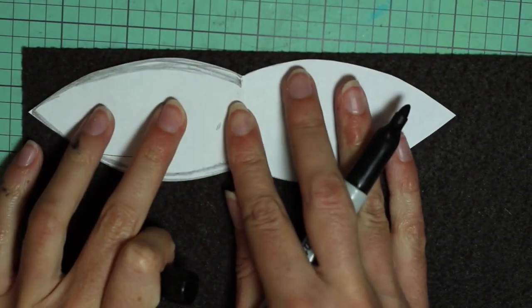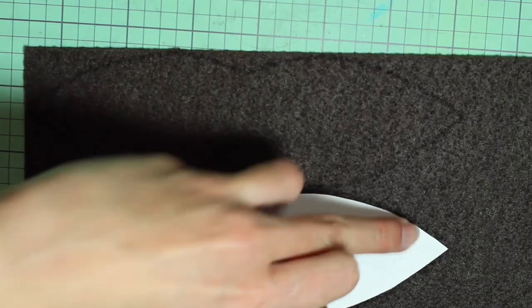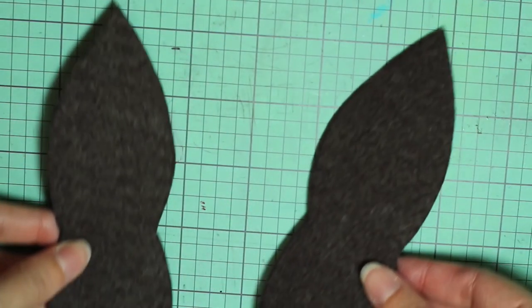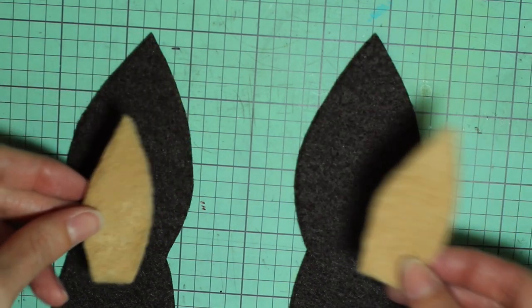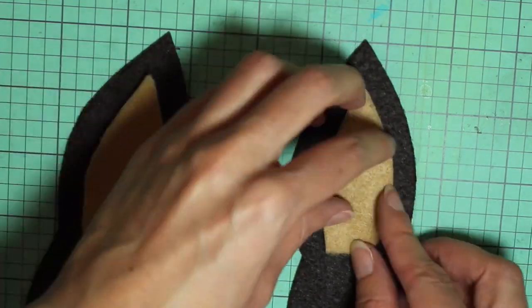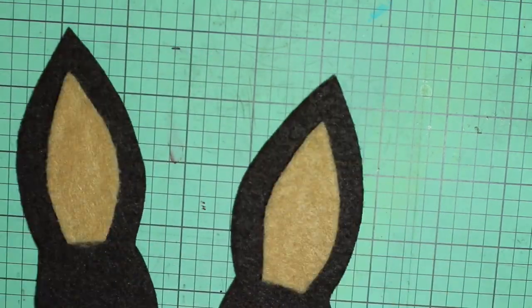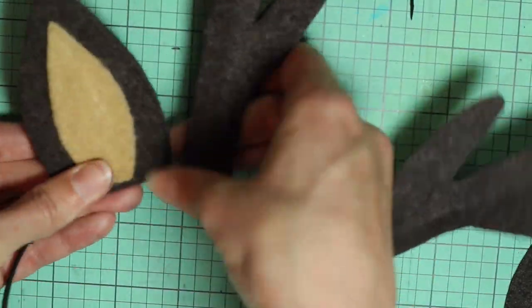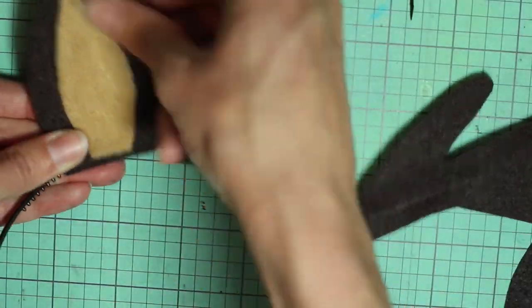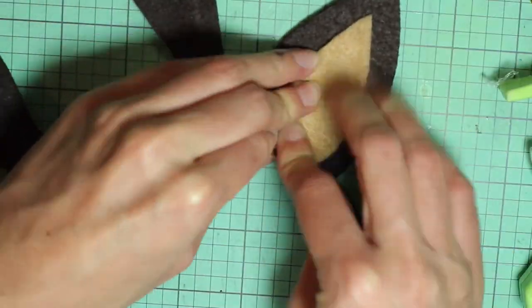To create the ears I'm using the same pattern I used for the unicorn ears — again this will be available at the link in the description. Trace that twice onto some brown stiff felt and cut those out. Then I used that same inner ear pattern on some tan felt and glued those in place on the ears. Finally, attach the ears to the headband the same way we did on all the other ones — glue the headband in place and then add some glue around the ear and fold the two sides together. Repeat on the other side, and that is it for the deer headband.